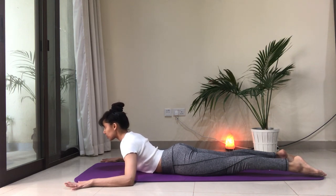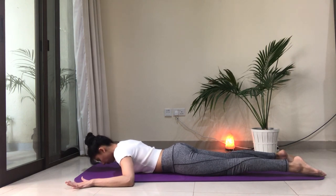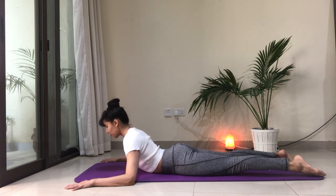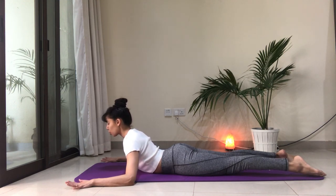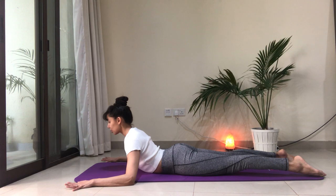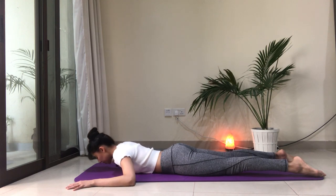Exhale as we return down to the floor. Inhale, press into the forearms, peel the chest off the floor. Think of tucking your shoulder blades down in towards the base of your spine. Your gaze is forward but down so that there are no wrinkles in the back of your neck. Exhale, lower down.